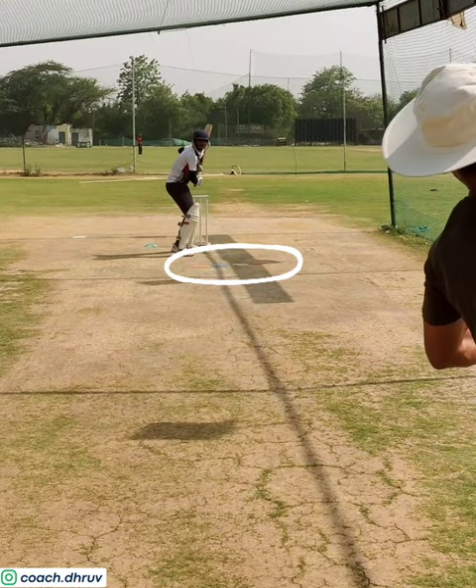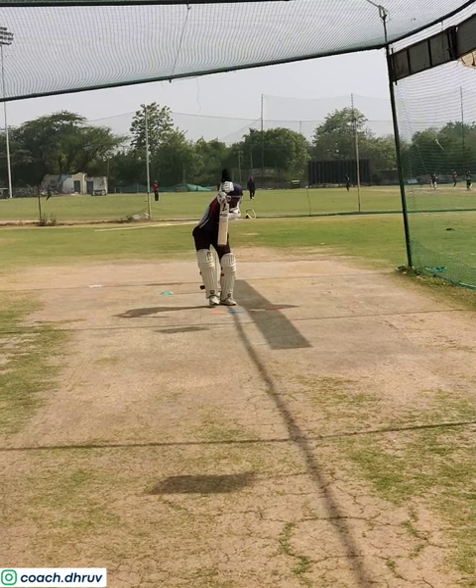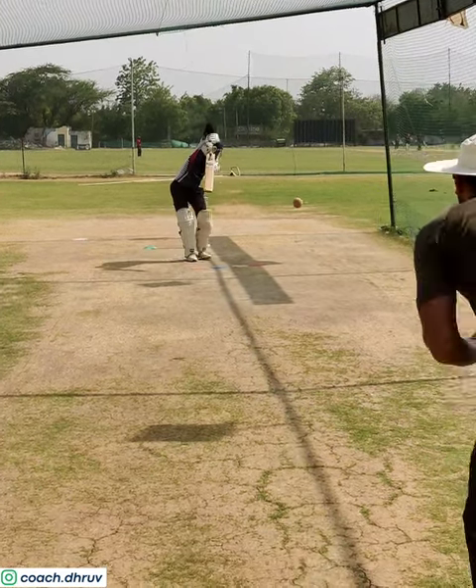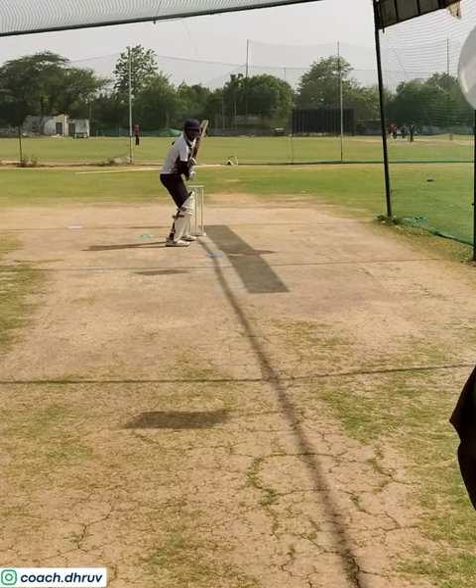Notice that just in front of the batsman, I've put four different color flat cones. It's an indicator of where you have to hit the ball. Orange cone means an on-drive, blue cone means a straight drive, white cone means a cover drive, and red cone means an extra cover drive.